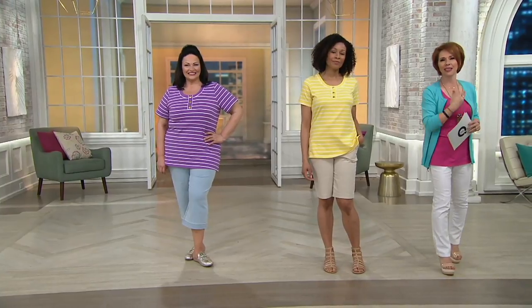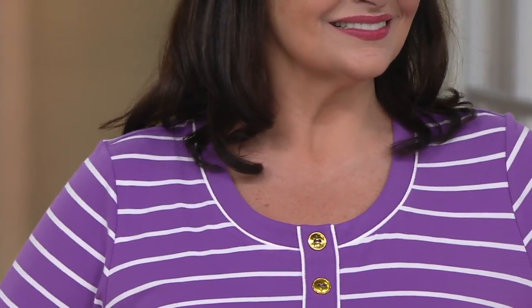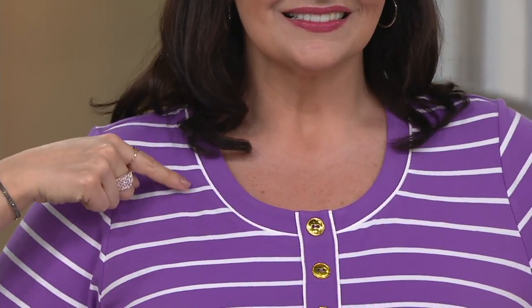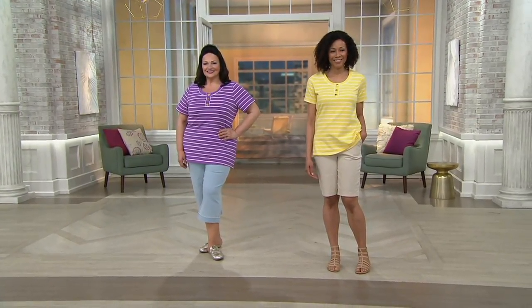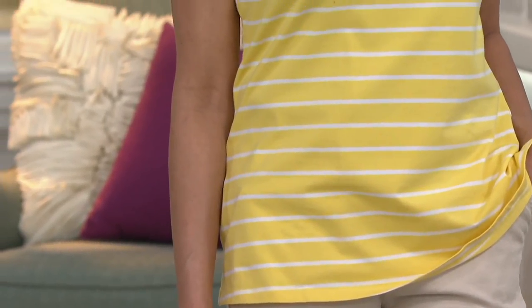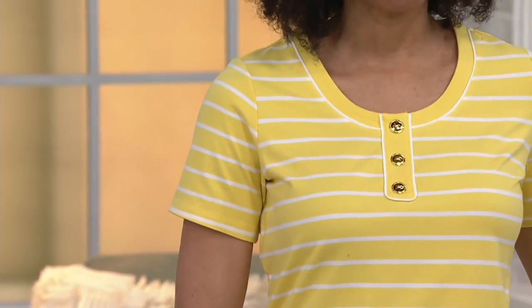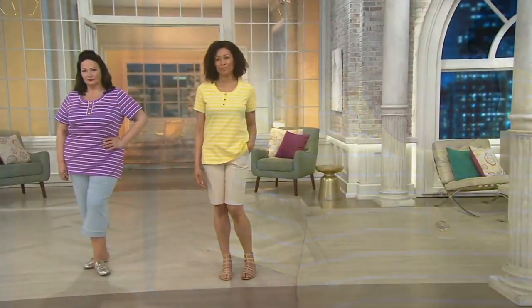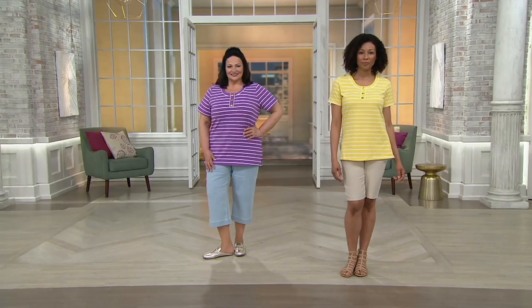Look at the U neckline on both of our ladies. It's not quite a scoop — it really is a true U shape. It opens up just enough, and there's that detail with the white piping right around that edge that just sets the whole thing off and makes it look cute. That's why I like that we have this on the Buy More, Save More — because each one of these has a very different personality depending on the color. I'm going to try to hold up as many colors as I possibly can.